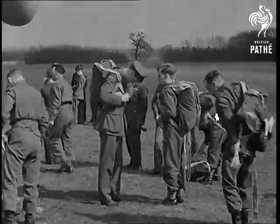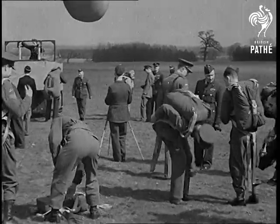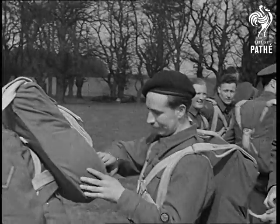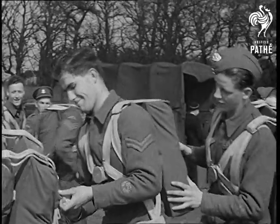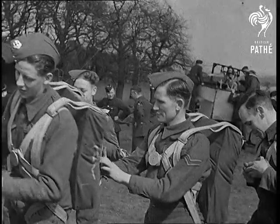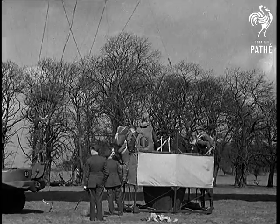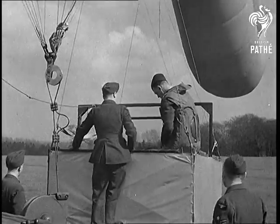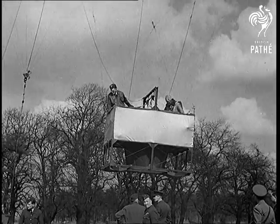A gondola attached to a barrage balloon will give the trainees their first experience of bailing out. Before they make the drop into the thin air, each man checks his neighbour's pack — rather like, you scratch my back and I'll scratch yours. And now all aboard the Skylark. In a few minutes, they'll know the thrill of rushing through air in that first drop before the chute opens, which makes you feel as if you've left your innards behind.